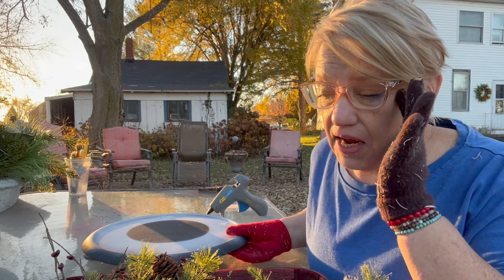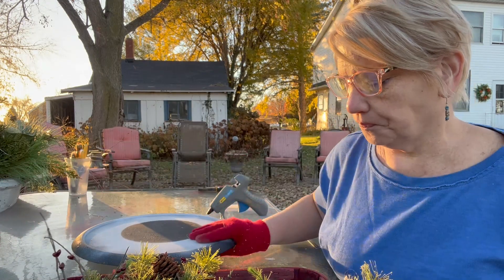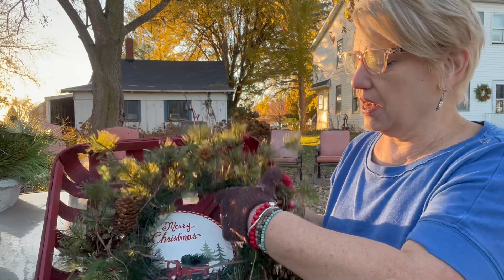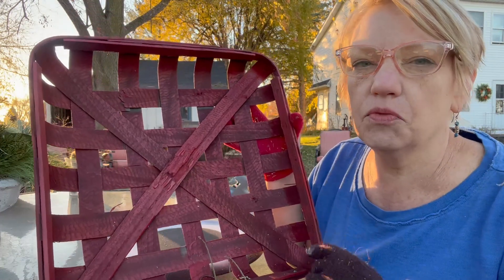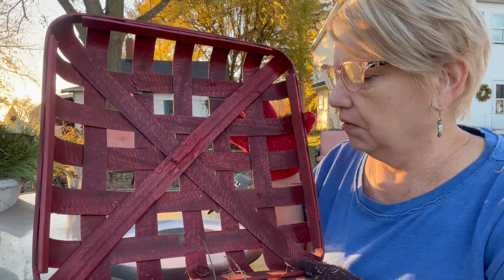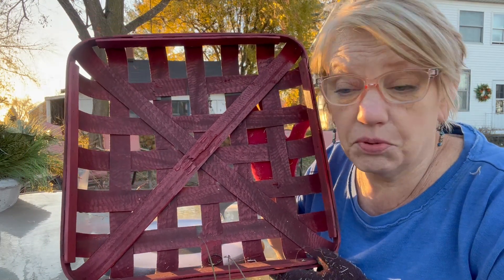So I was just going to finish this up, but I wanted to show you. This was that tobacco basket that was in one of my thrift hauls that had a Bears emblem on it — Chicago Bears football team.